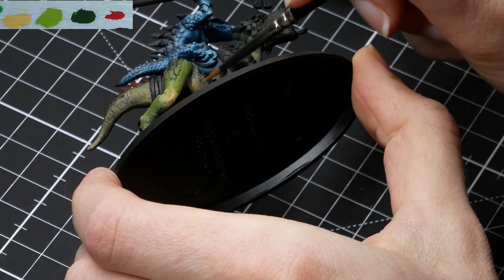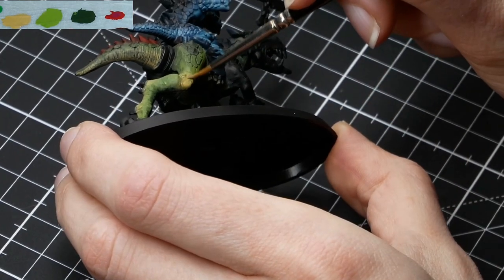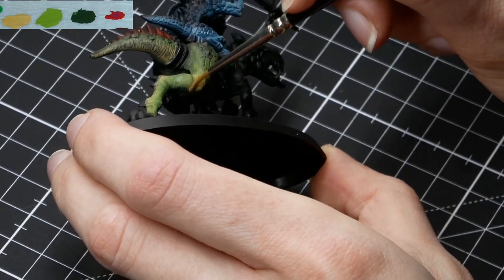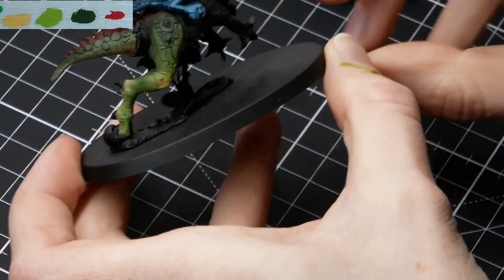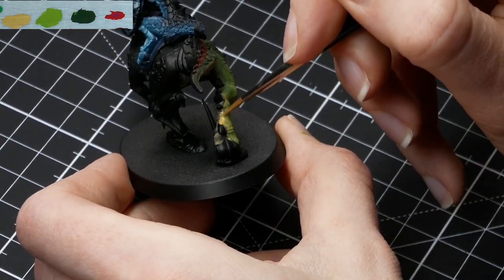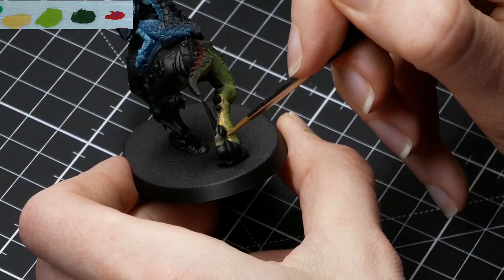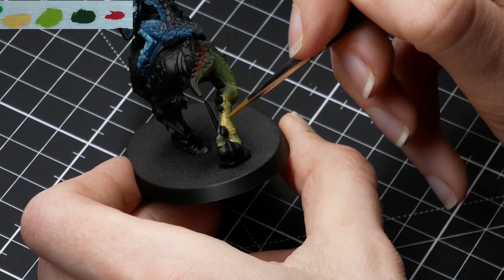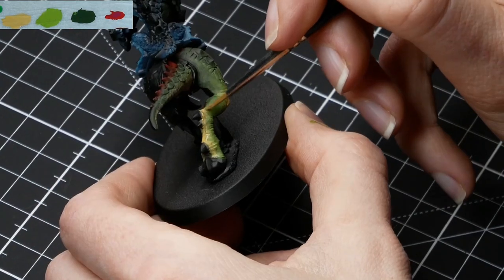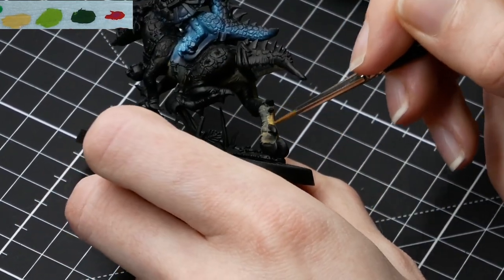You really want to take your time for this step, because it's really important that the colors are nicely opaque, that you have the setup of those transitions already in there, and no hard lines forming between the colors. So just take your time to blend — wet blend, any way you want — and create those steps.